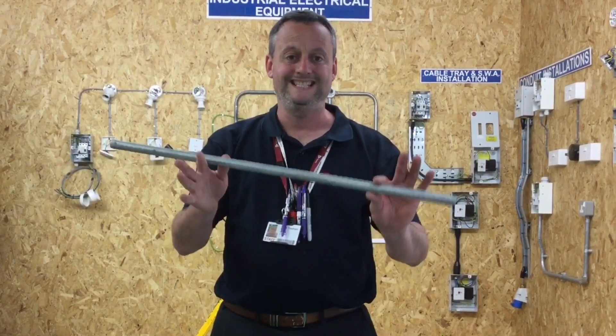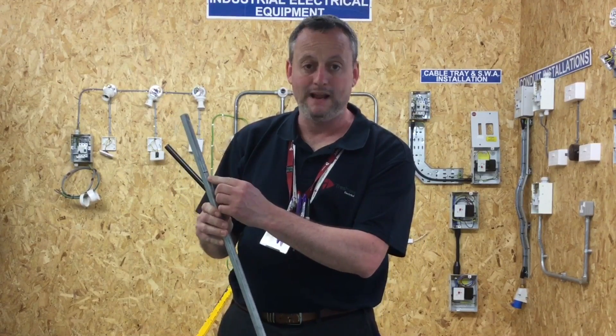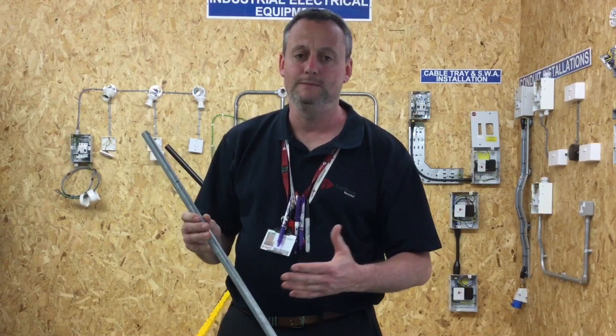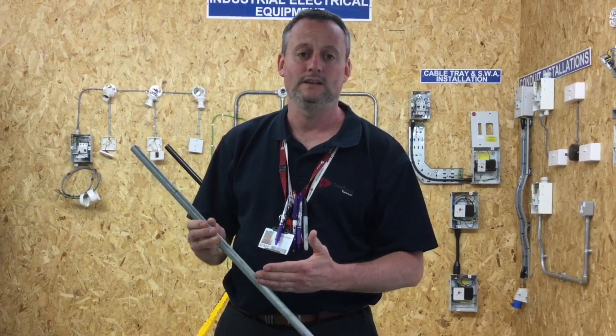I've got my steel conduit approximately 600mm long and I've made a mark at 150mm from one end. That's going to be the first bend I put into my steel conduit and it's going to be approximately 45 degrees. I tend to err on the side of caution and be slightly less than 45 degrees, then turn it and pull the second bend in — that's where the technique will come into play. So let's see how that looks.